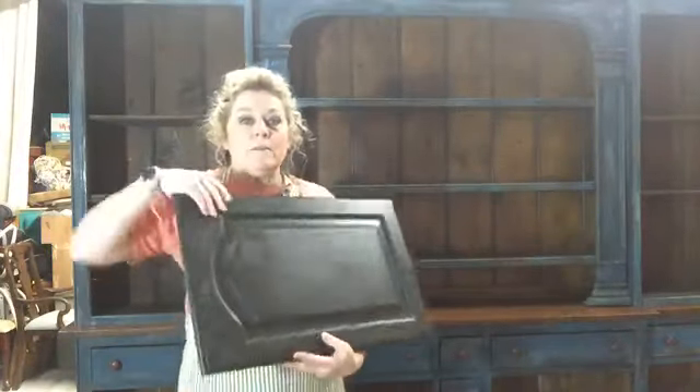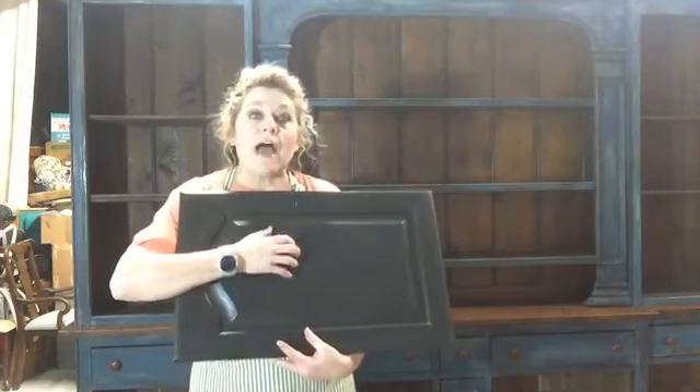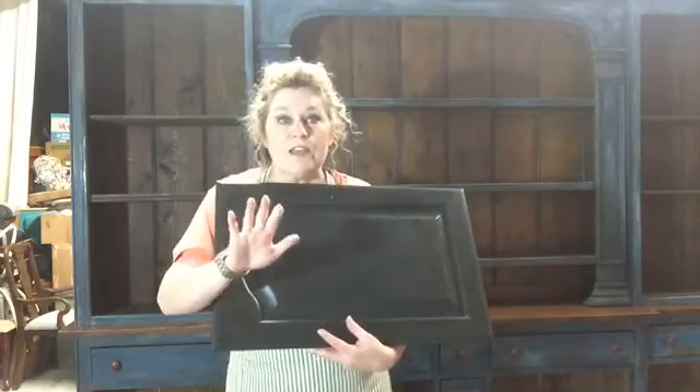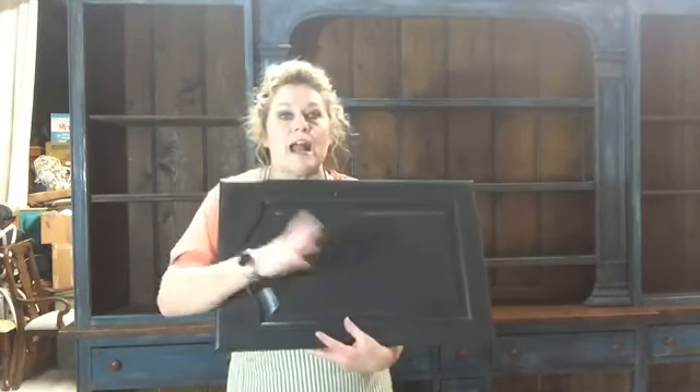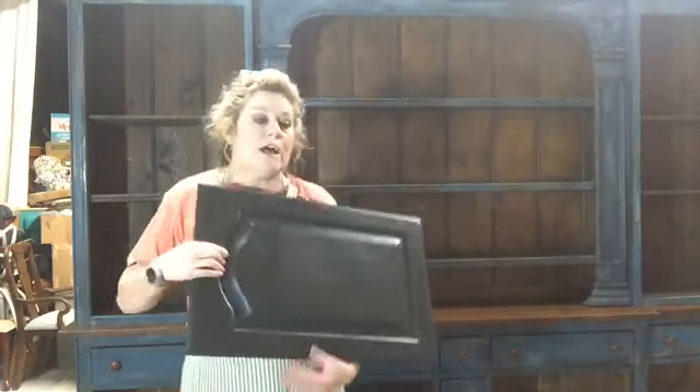I ran and grabbed a door that we had been messing around with in class one day, and so that is what I'm going to show you how to do this finish. This finish is not nearly as complicated as you think it is. You guys can share this video — several people asked me about it, and with my boot and all I've been a little slow, so if you guys will share it, I appreciate it.